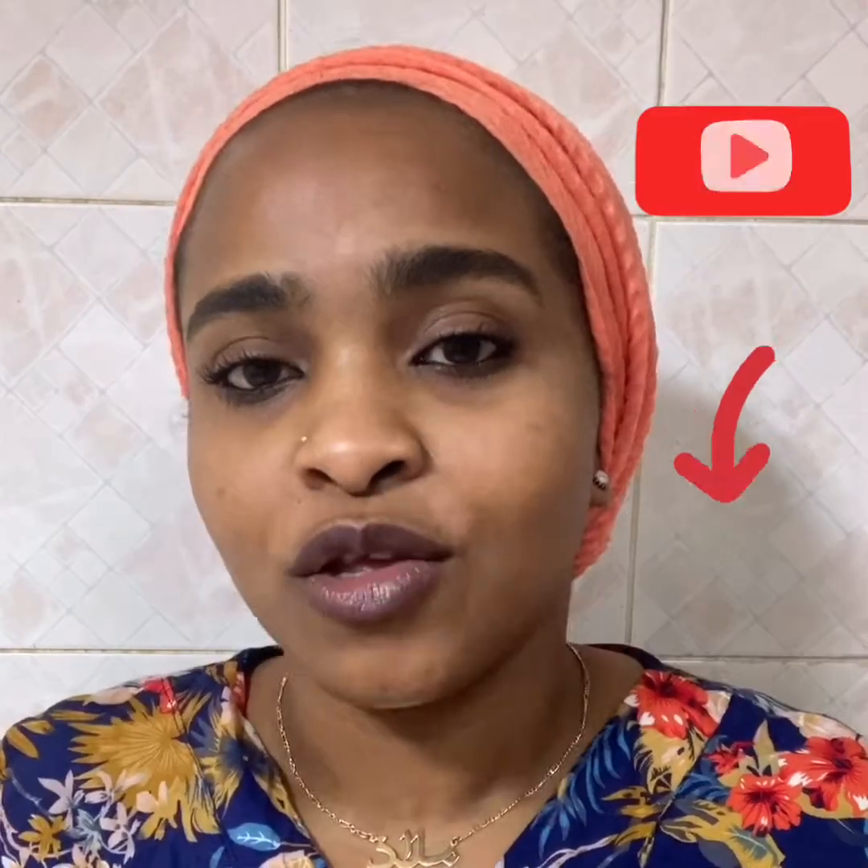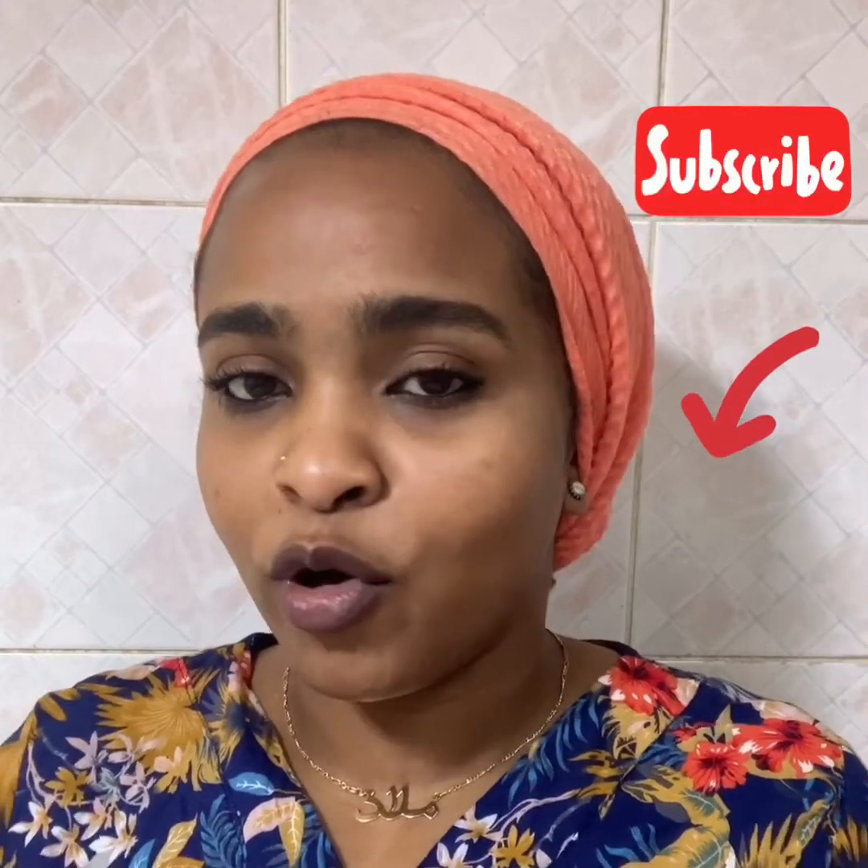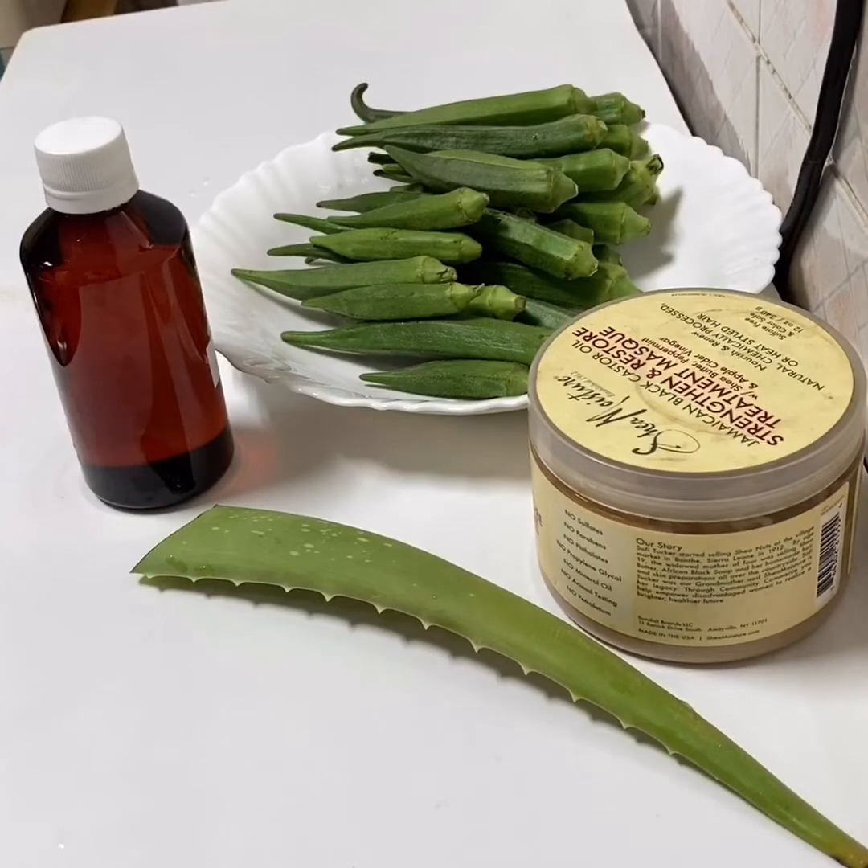One last thing — when I'm doing a mask like this and I want to get the maximum benefit, when I wash my hair I like to rinse it at the end with a homemade clarifying shampoo. I'm going to leave a video at the end to show you how I prepare my homemade clarifying shampoo. So without further ado, I'm already here in the kitchen — let's start with our mask for today.